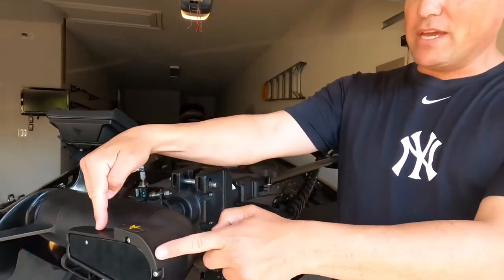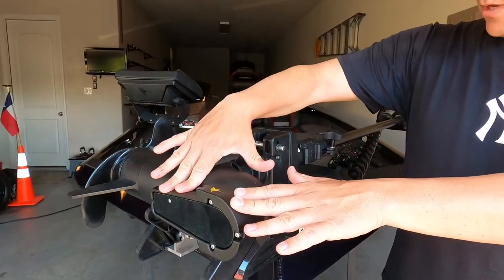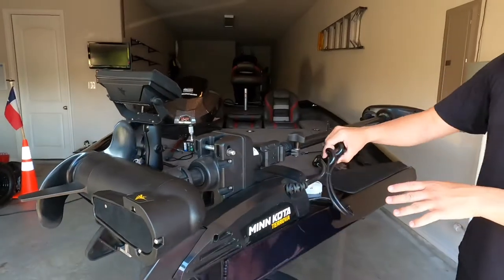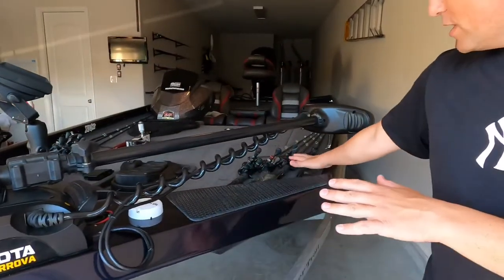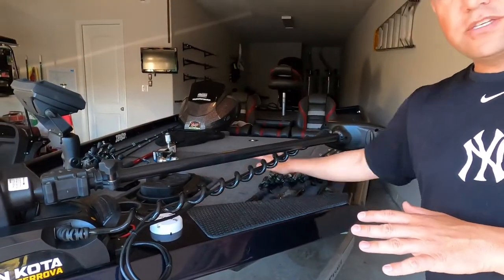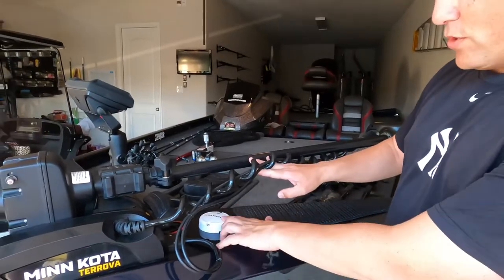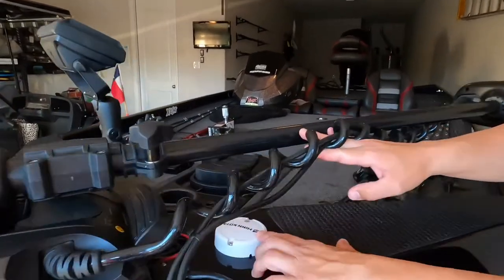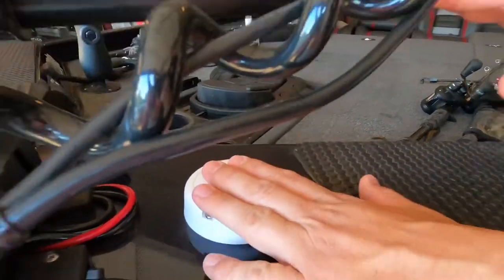First of all, it does have SpotLock. It also has the mega down imaging built into the motor, which is really, really cool. A couple of things you'll also see here are the cables — I really like them because they do not interfere at all with the rods on my deck, so all that space is open. You just have the cable here, and then here is your SpotLock GPS locator coordinates — not really sure what you want to call that thing.